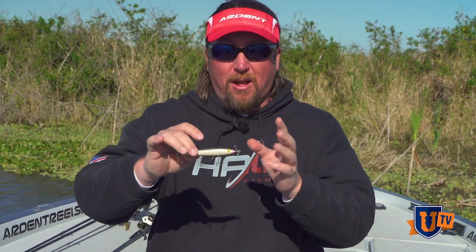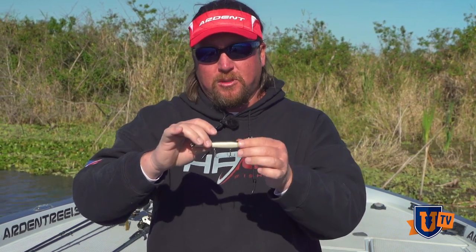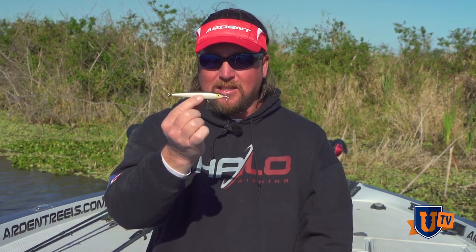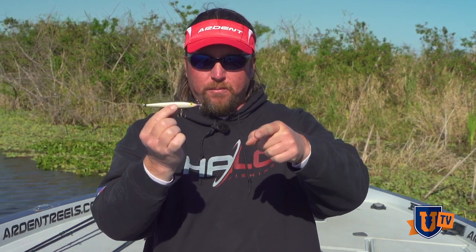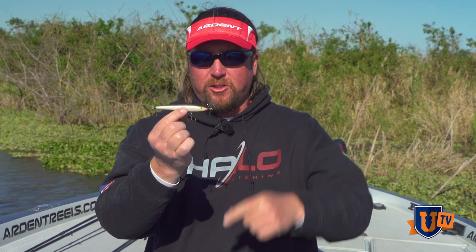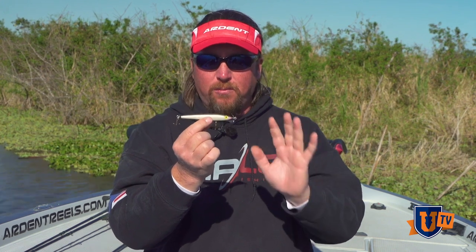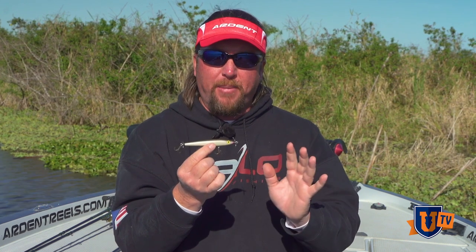But even if not, just like we were talking about, this technique is kind of two-fold: if they don't bite it, they'll show themselves. The interesting thing about this is that you can make it have a lot of action just with very short but stern twitches of your rod tip and it makes a really interesting sound. But one of the biggest things that not too many people do is you have to work a prop bait extremely slowly.